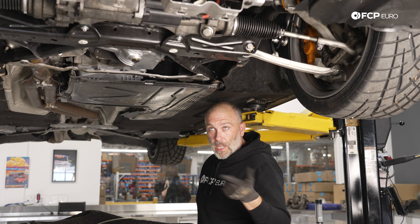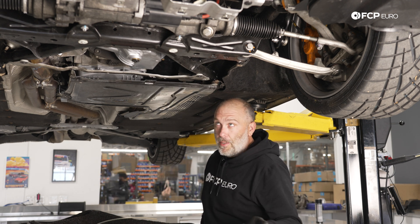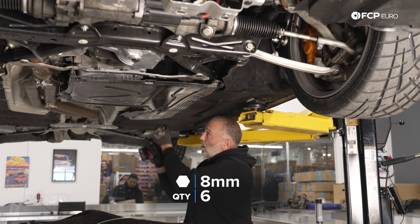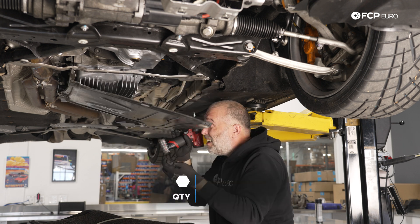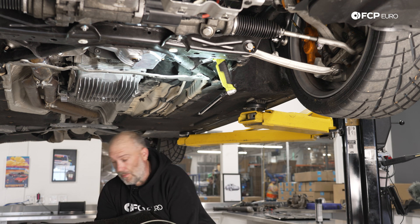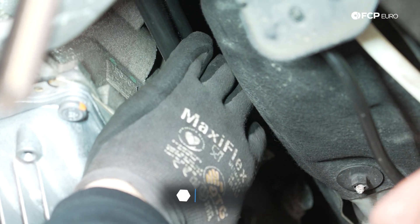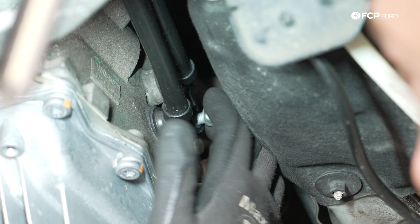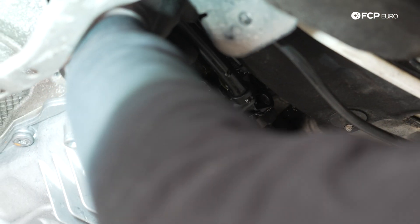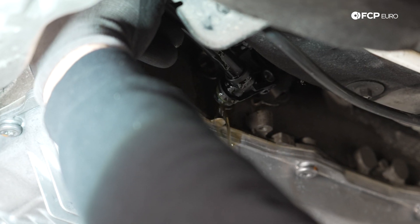First, you're going to have to remove all the splash shields underneath the car, including the pan that holds the transmission. The main splash shield on the front has already been removed because there was a mess under the car and we had to identify where the leak was coming from — whether it was oil or transmission fluid. There are a bunch of 8 and 10 millimeter screws that hold the stuff in place. This is where you're going to want some kind of drip tray or catch. There's a 13 millimeter screw that holds the trans cooler line to the transmission — break that free and then spin it out by hand. The good news is there's still fluid in the trans cooler line, so we didn't lose as much as we thought.